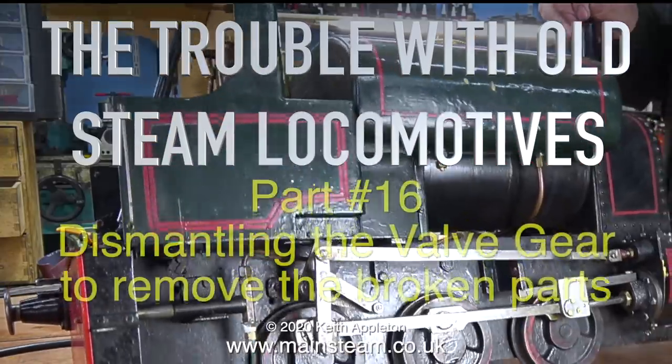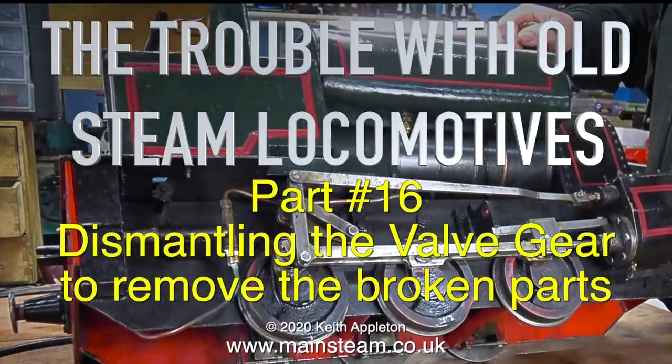The trouble with old steam locomotives, part 16: dismantling the valve gear to remove the broken parts.